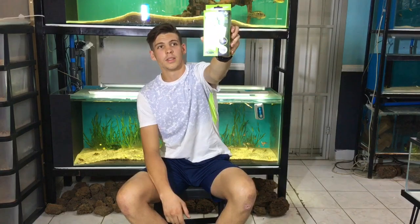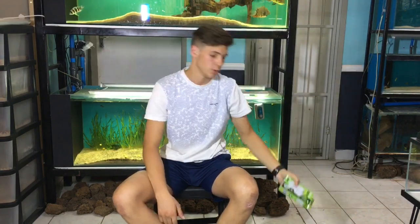Then we got the VHF FL special edition cartridges for the hang-on-back filters. These tend to come in handy as you just replace them when needed.